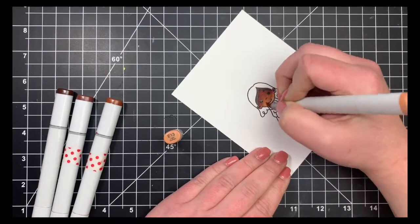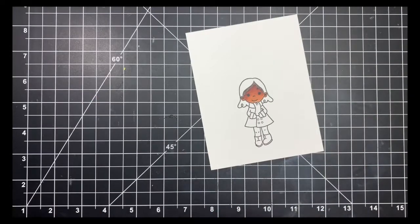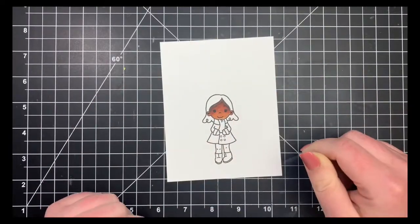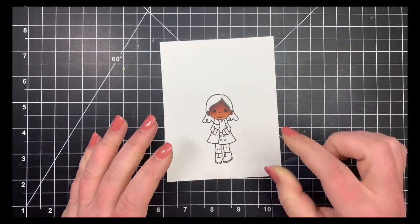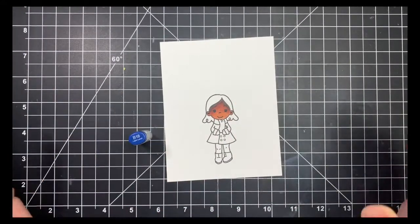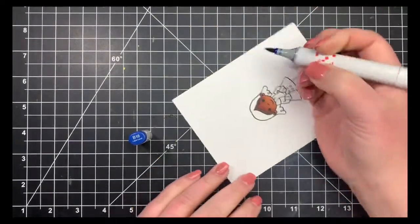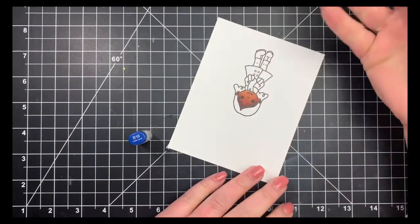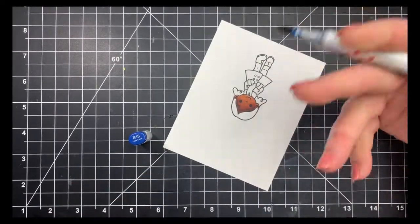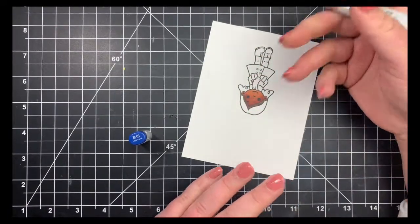For her hair I want it to be black. Typically with black, if it's a larger image I'm going to have an undertone. If it's a smaller image or there's not much to color I'll go right in with my black marker, but since this is a larger area I'm going to choose blue as my undertone — a lot of people use deep purple which is fine too. Usually with hair I start with my darkest color because I like to have those flick lines, which gives some texture and leaves a natural highlight.